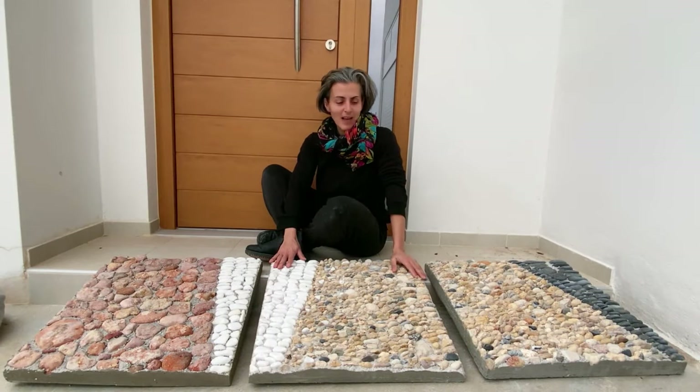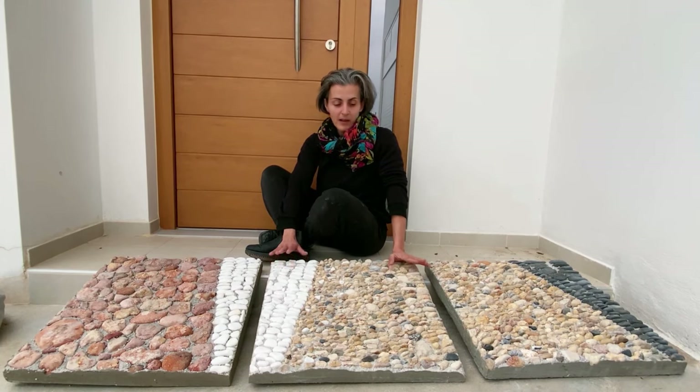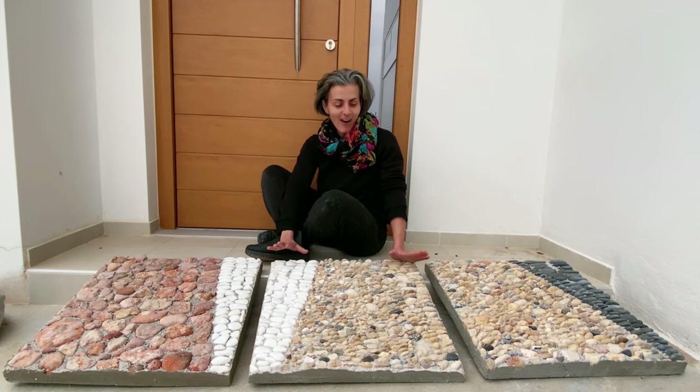Hello everyone, I'm Marinella the Artist. Today I want to show you how I did those pieces. We have a side workshop and one of our students, Becky, asked me how I did it. So now I want to show you.